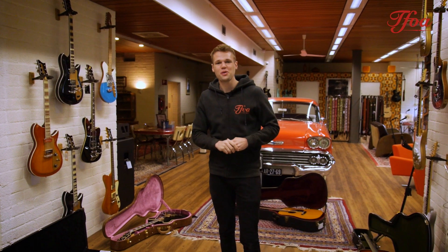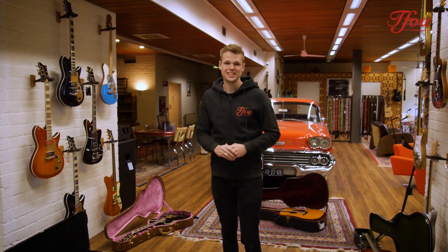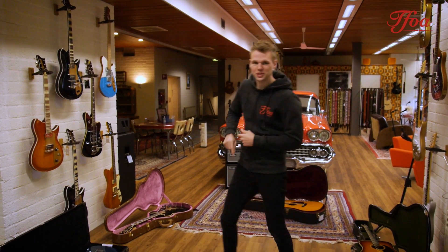Hello everybody! Welcome back to our new arrivals. Today is a good day — we got in many nice guitars and I want to kick off with this one.